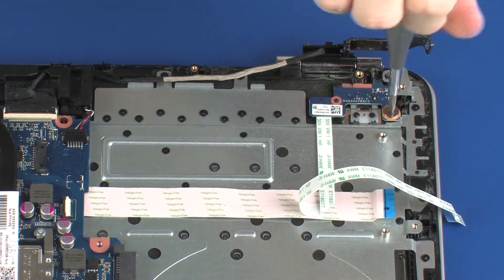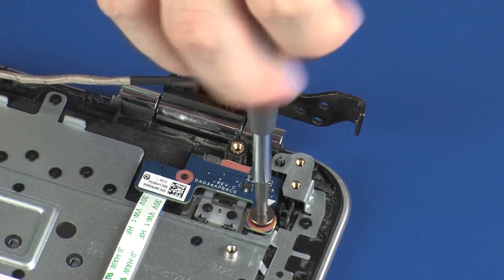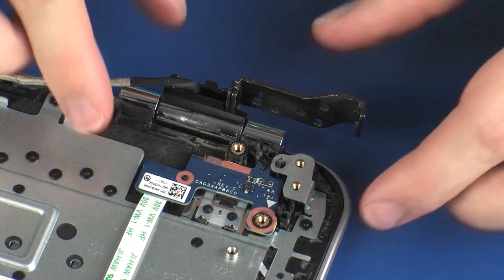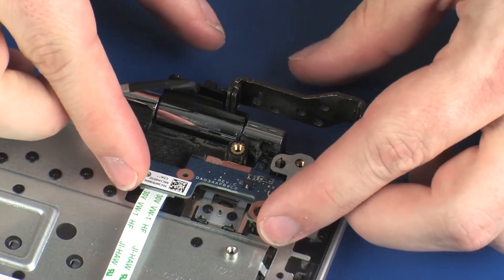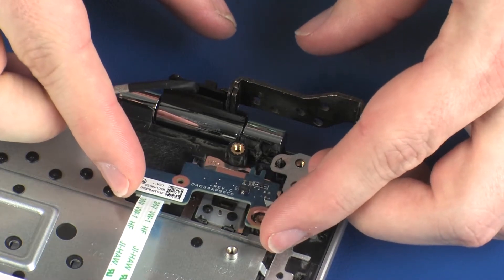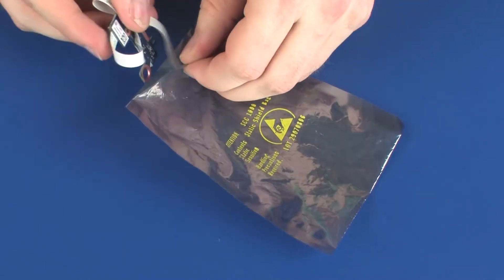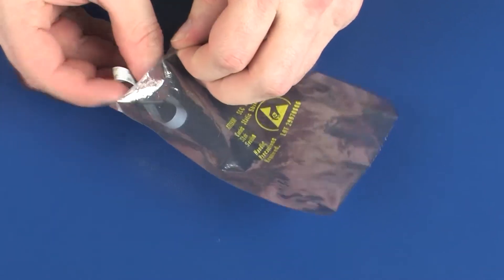Remove the 2.5 mm P0 Phillips broad-head screw that secures the power button board to the top cover. Remove the power button board from the retention tabs and alignment pins that secure it to the top cover. Place the power button board into a static dissipative bag.